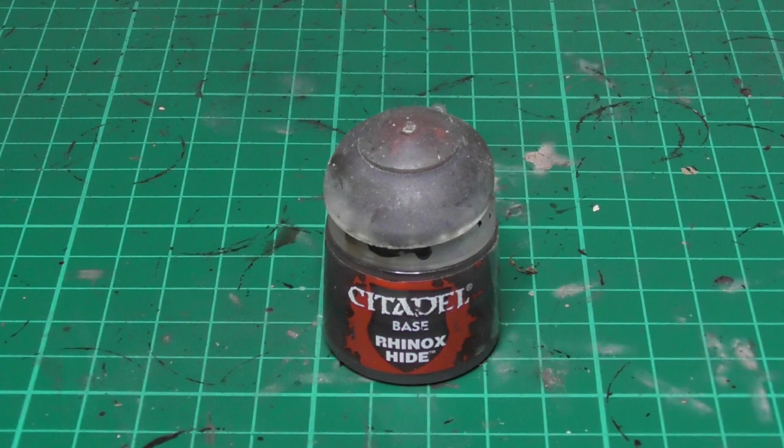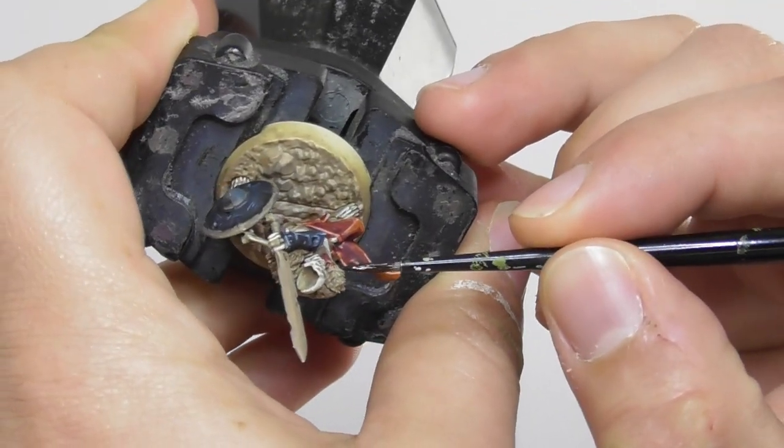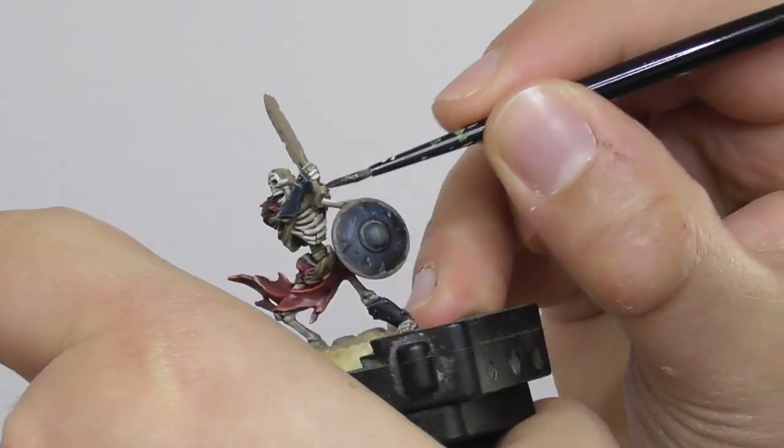Now I'm going to use Rhinox Hide as a base color for all the belts and straps that can be found on the models. This includes also the furs on the models.